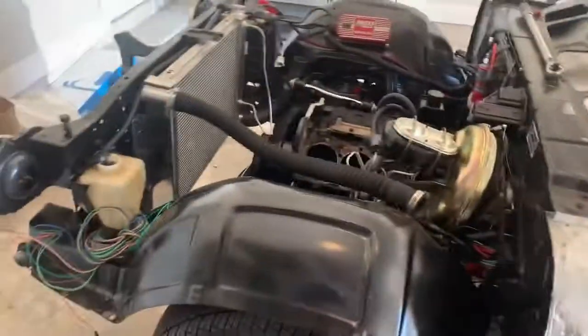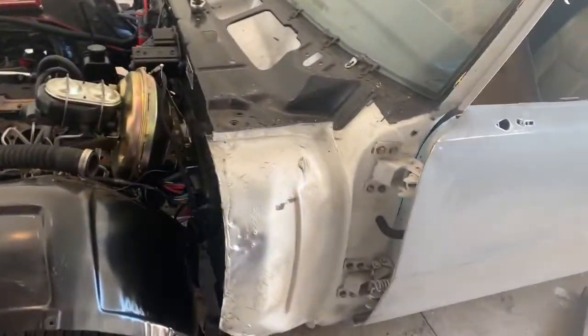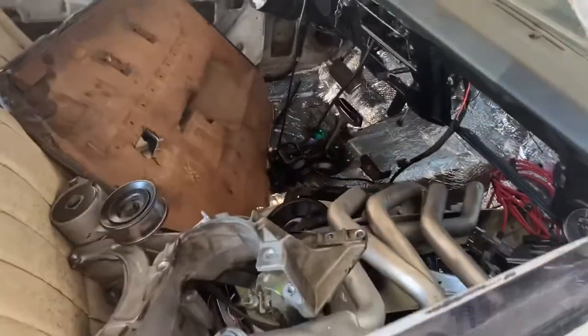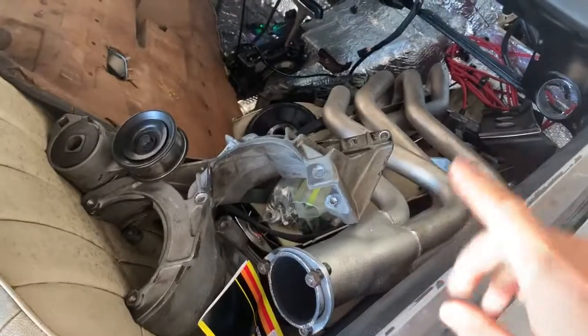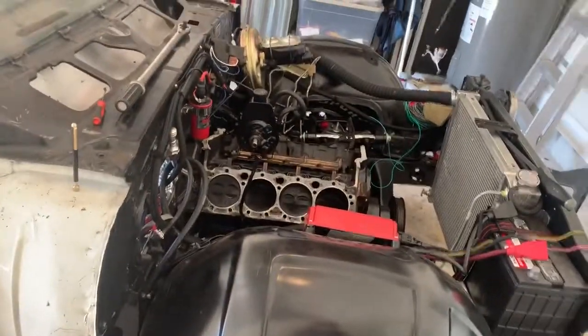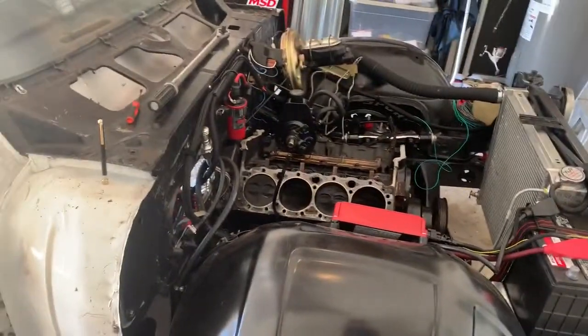Next up I'm going to buy the sheet metal and start getting it looking like a whole car. The crate motor I'm going to have to wait on a little bit — I'm not rich by any means. The headers that are on it I'll probably just run for now. I want to get the car running and driving so I can make trips around town, and then upgrade from there. It's going to get air conditioning — I want to make this a car I can jump in and drive anywhere.